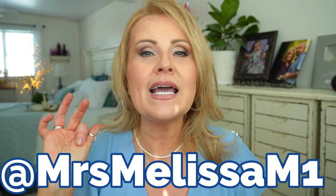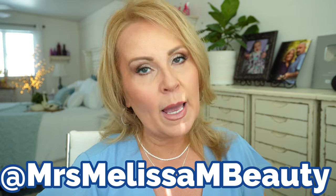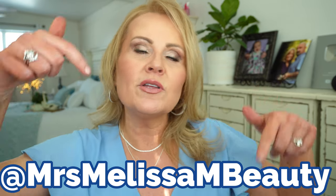There's going to be one winner here on YouTube, one winner on my Instagram, and one winner on my TikTok — I really would like to build my TikTok up, so those are three chances for you to win. You can go over to my Instagram — it's MrsMelissaM1 because MrsMelissaM was already taken. And on TikTok I am MrsMelissaMBeauty. I'll make sure all of those are linked down below.